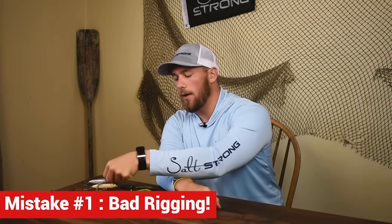Chances are it's one of three very simple mistakes that I see a lot of people make when they're using artificial lures. And they can be very easily remedied, but you just have to know what those mistakes are. So I wanted to make this video so you could understand how to correct these mistakes and catch those uncatchable fish. I want to start first with the easily corrected but commonly committed mistake, and that's bad rigging.